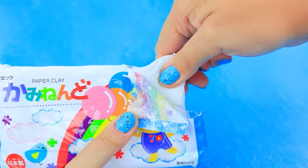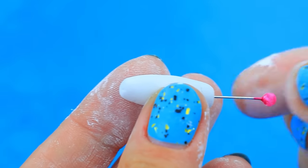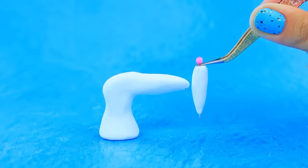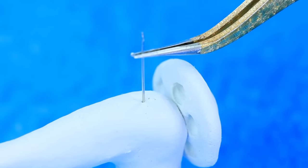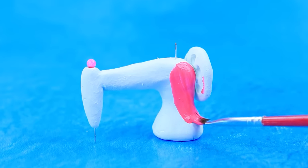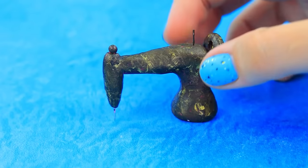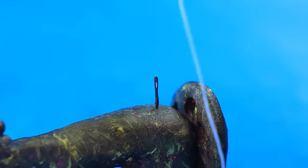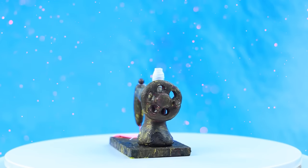Self-hardening clay — make a body of a sewing machine. Fasten on the edge and insert the pin. Age with a sponge. Set up our machine on a stand. Add a thread — now you can make whatever you want.